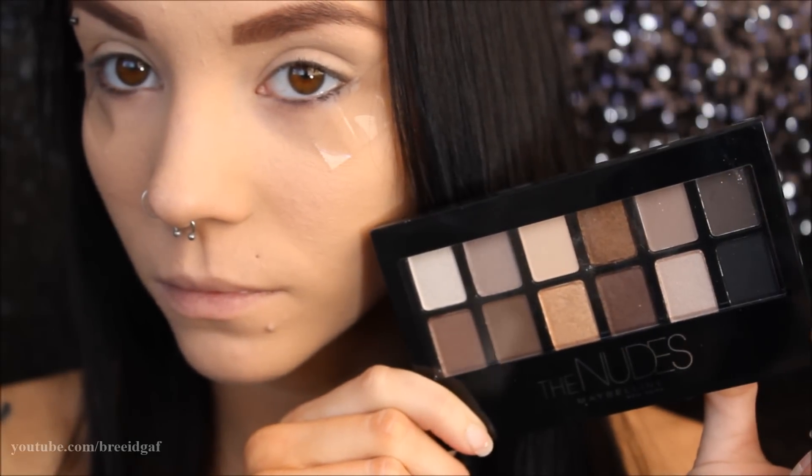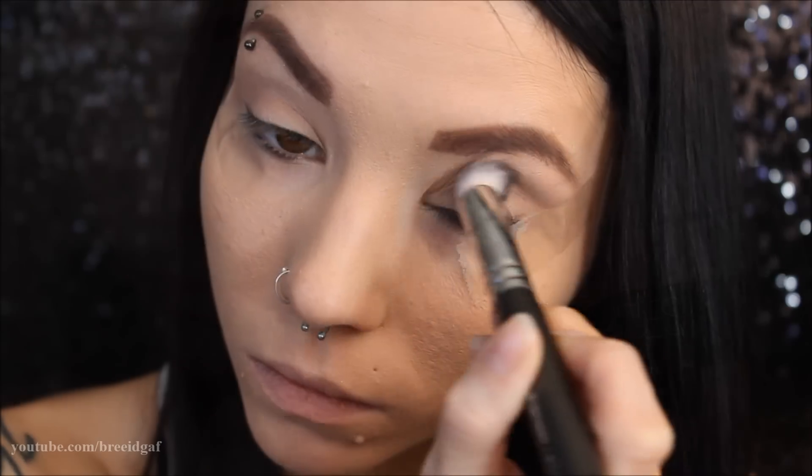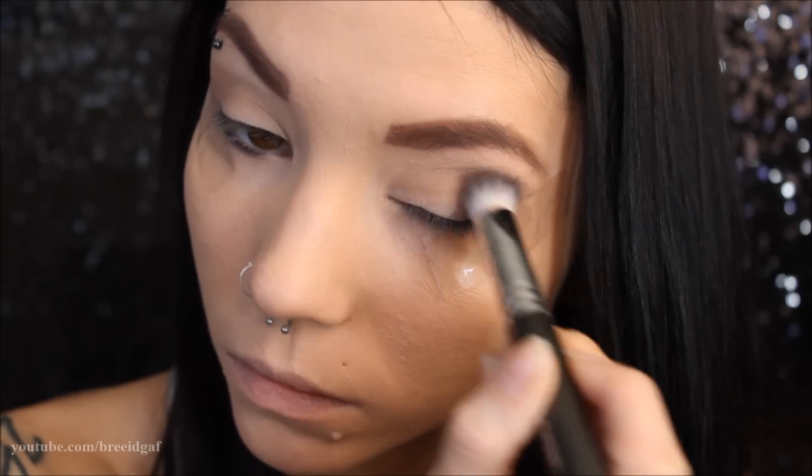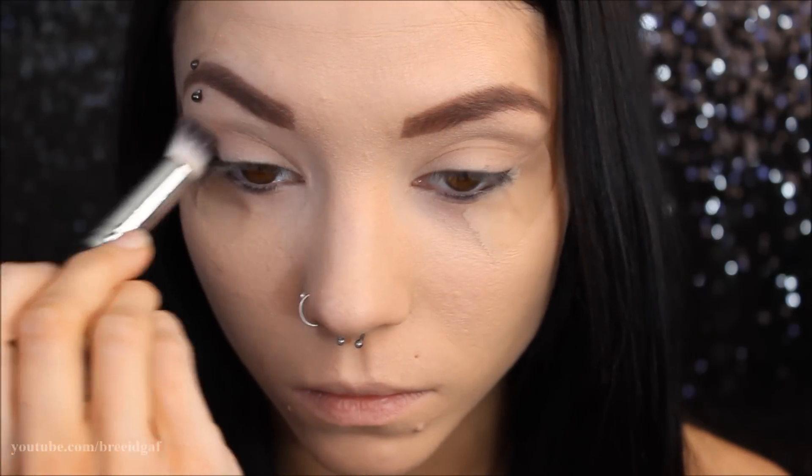The very first palette I'm going to be using is the Maybelline Nudes palette. I highly recommend that you use a primer with these shadows because they do tend to crease when you don't have one — just a little tip from me. The first color I'm using is kind of like a pale gray shade, and I'm just applying that all throughout the crease.